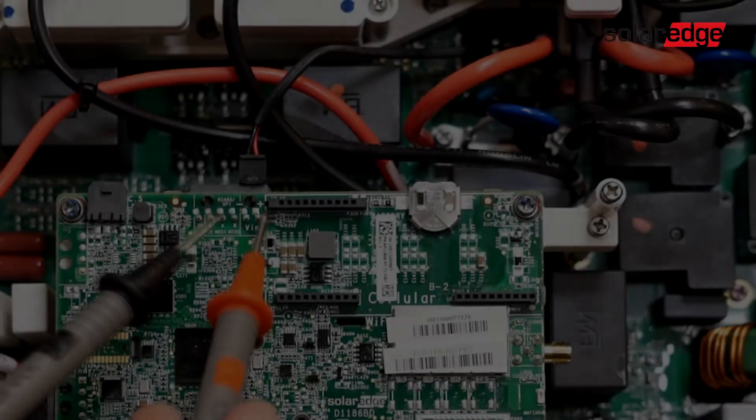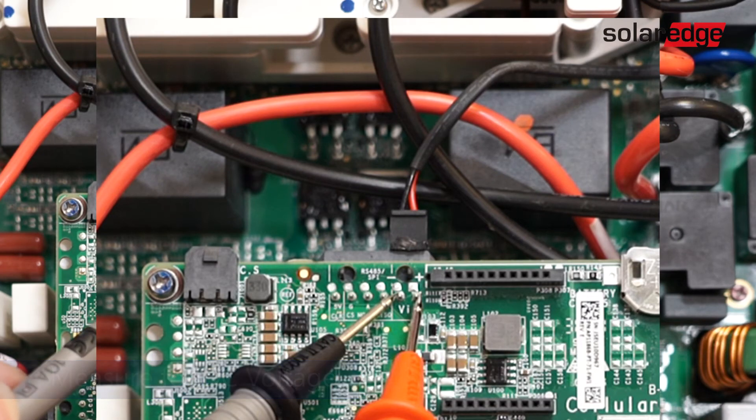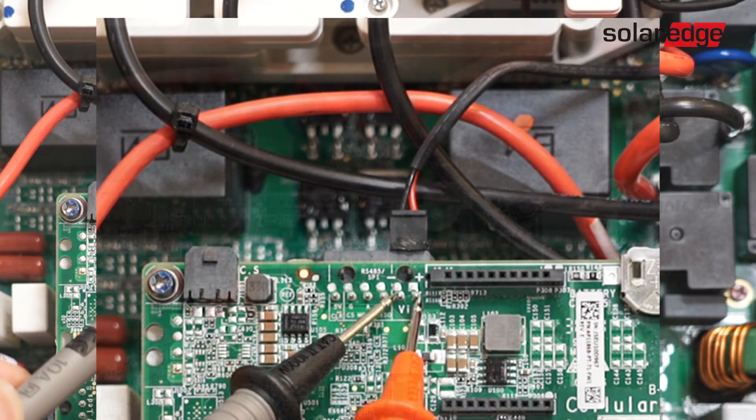Measure the two test points labeled VIN for DC voltage. Expected voltage is between 13 and 18 volts. If measuring a voltage other than the 13 to 18 volts expected, please contact support.